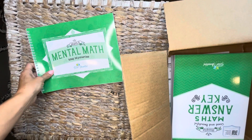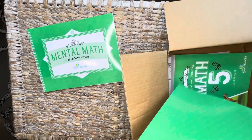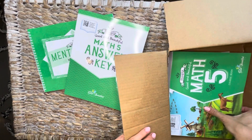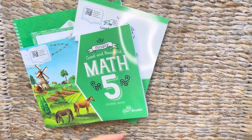Okay, so we have the mental math, which I'll show you guys in just a second. We have the answer key. We have the actual course book and that is it.